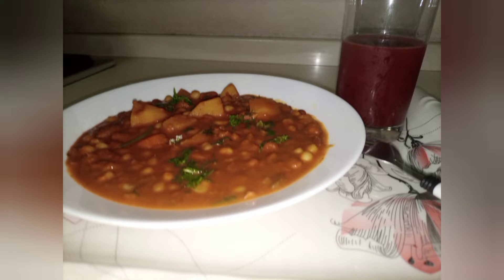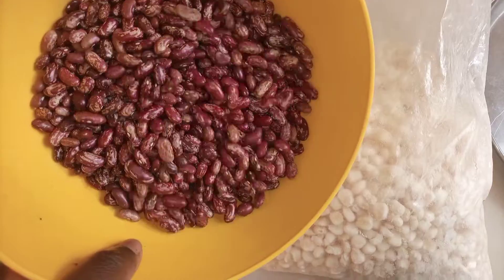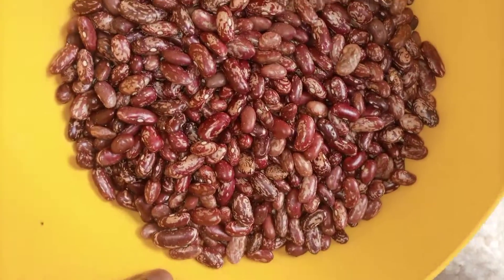Hi everyone! Today we are making githeri, one of the Kikuyu cuisines. Welcome to my channel! I have my beans ready and my maize — 'peas kawapo tayari' — and I'm going to use my ndimbichi for this.